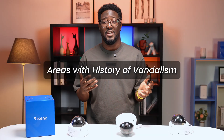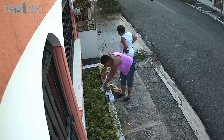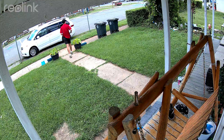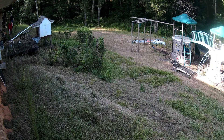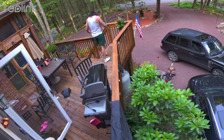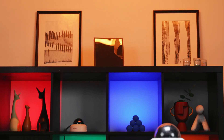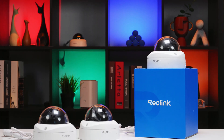Areas with a history of vandalism — if you've had issues before, these spots are top priority. Key entry points like front doors, back doors, or ground floor windows where an intruder might try to disable the camera first. Basically, if a camera is exposed to potential physical harm, accidental or intentional, that's where a Reolink Vandal Proof camera truly shines.